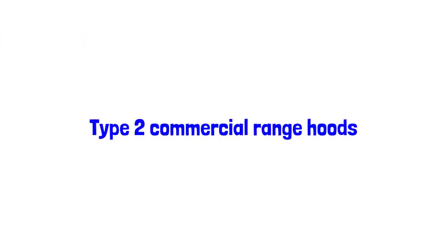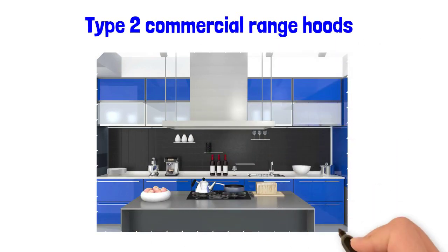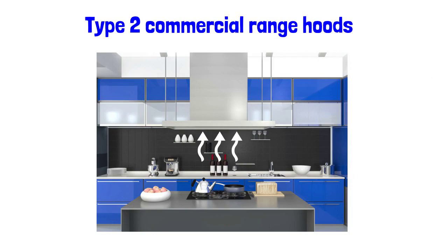Type 2 commercial range hoods are designed to collect and remove moisture, odors, heat, vapor and steam from appliances that do not produce grease.